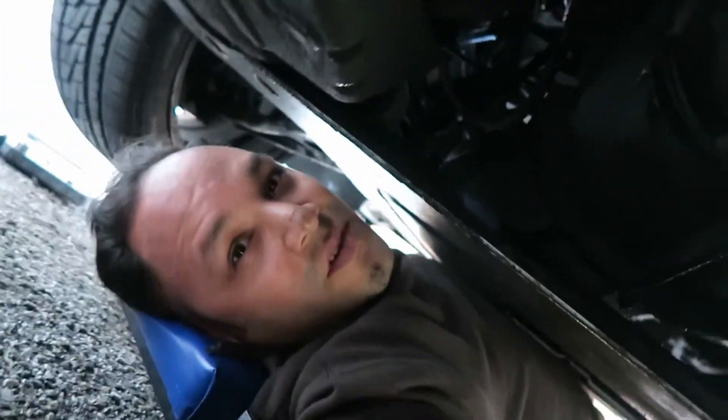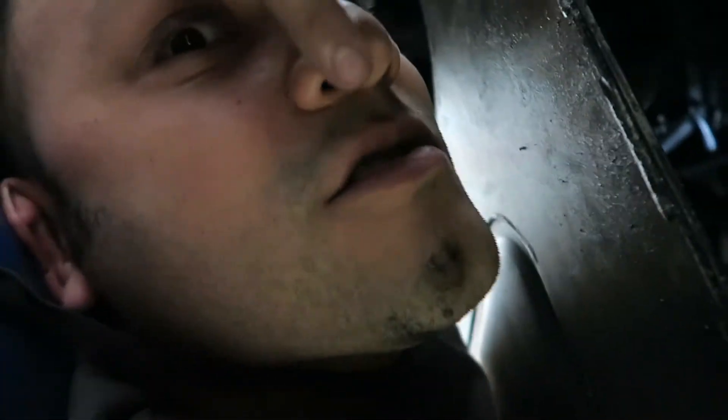Took less than two hours. We got new tranny mounts and new motor mounts. Just gotta clean up and test drive this bitch. Clean my face — is this oil right in my face?